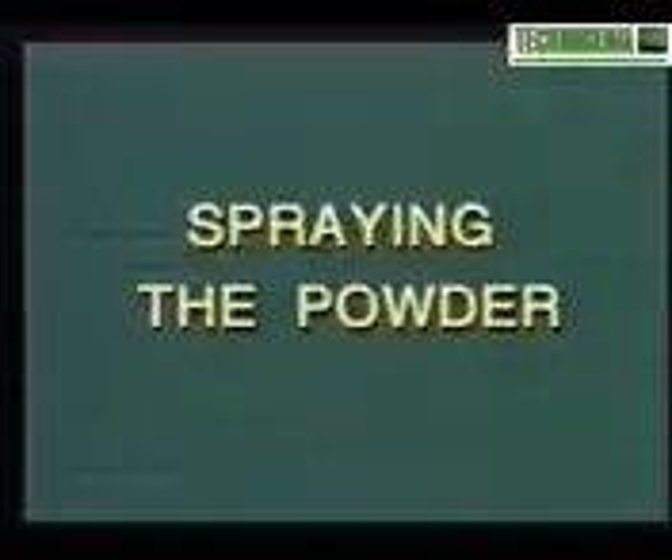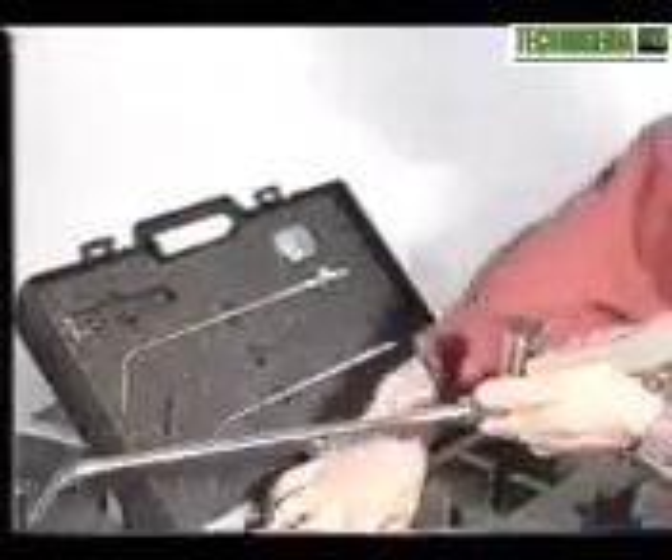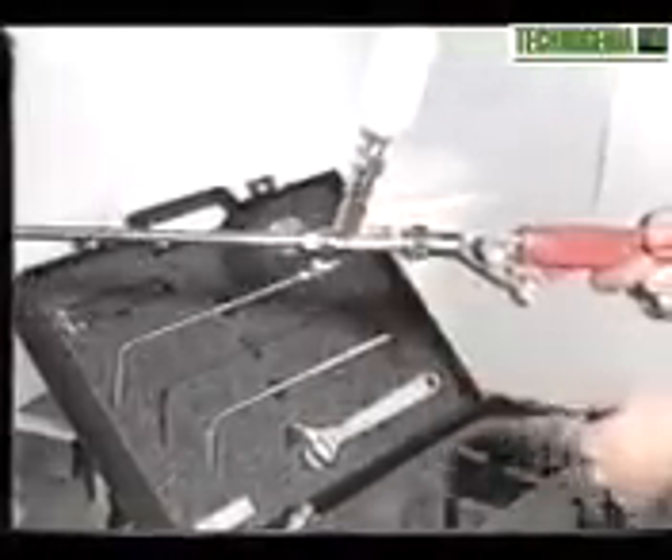Use our powder spray torch, the Techno 2000. Connect the powder injector to the red handle. Choose the right size of tip accordingly to the size of the piece. Tighten the powder hopper and fill it up.